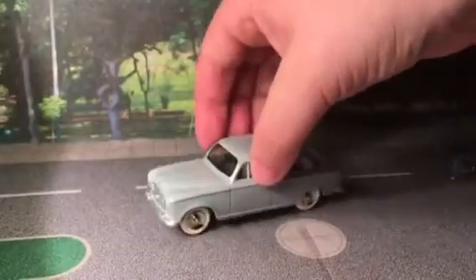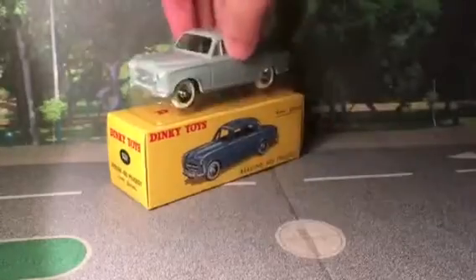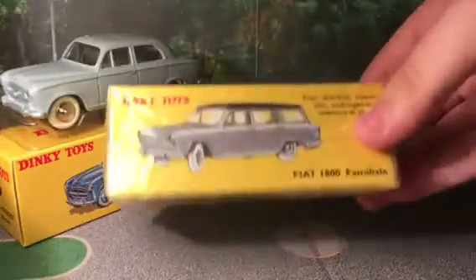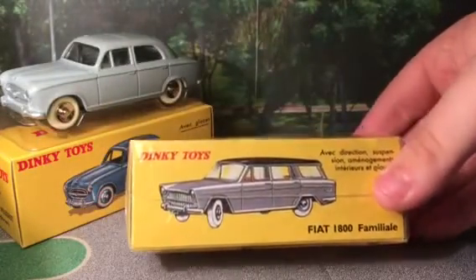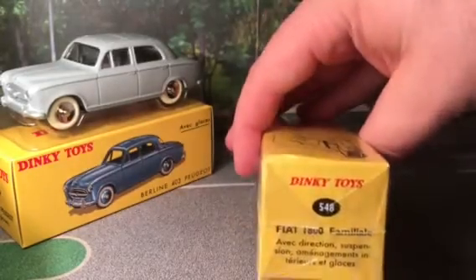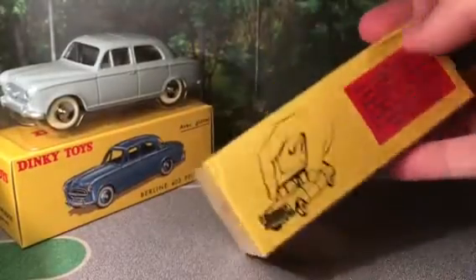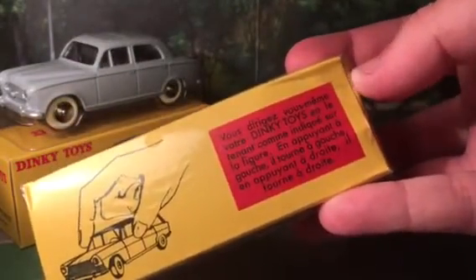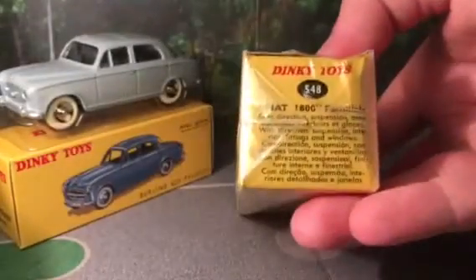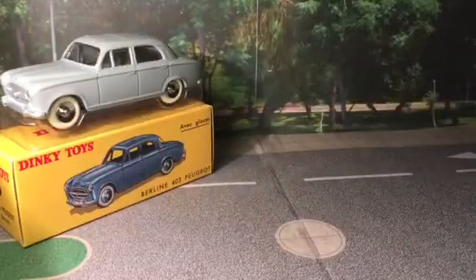That is issue number 10. Now I'm going to review number 11, the Fiat 1800, all wrapped up for the proper review. You can see the original number 548 and the description on the top. There's description in a foreign language which I can't read, but from what I can work out it mentions suspension and steering. So let's open this one.